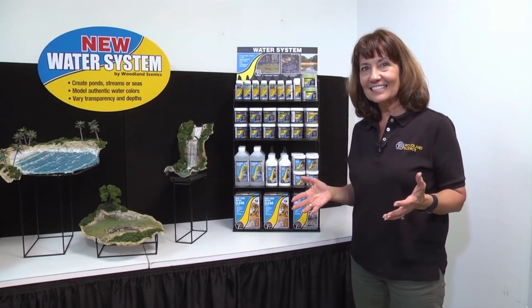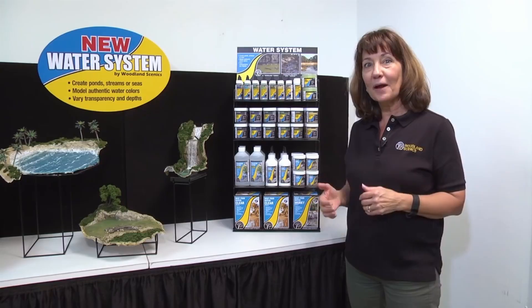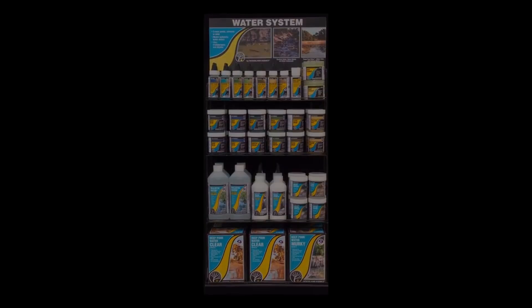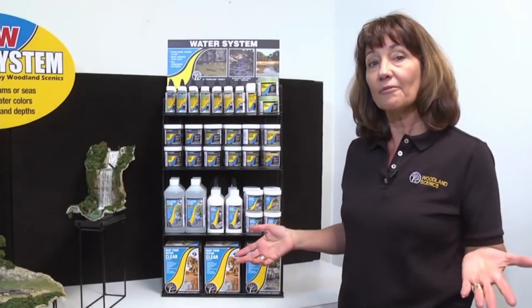Hi, I'm Diana with Woodland Scenics. We are so excited to tell you about our brand new water system. We have 19 new products joining Realistic Water and Water Effects, which are already in our lineup.